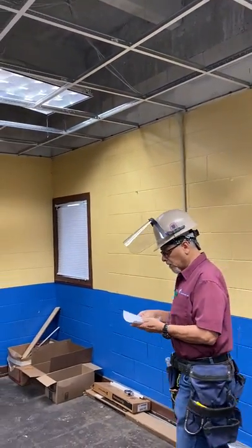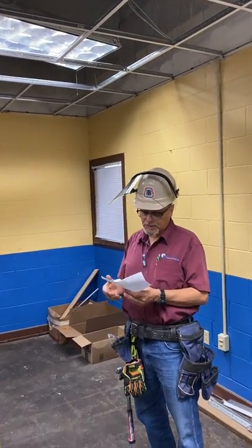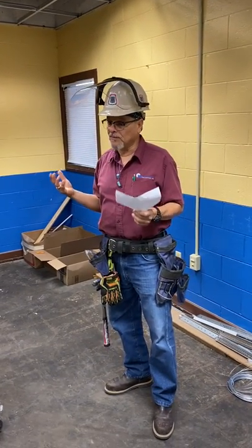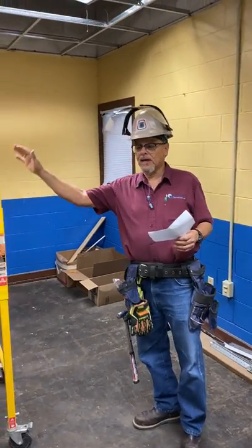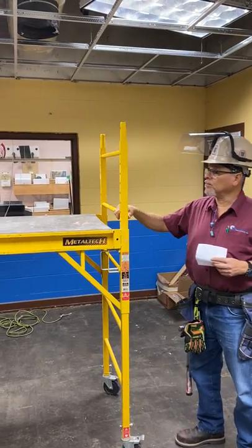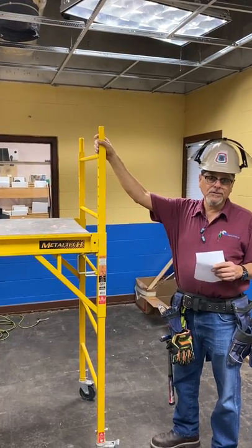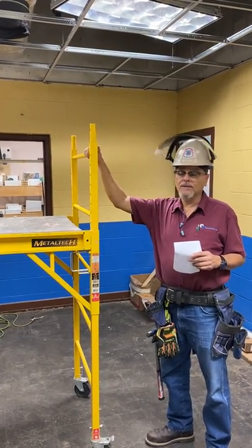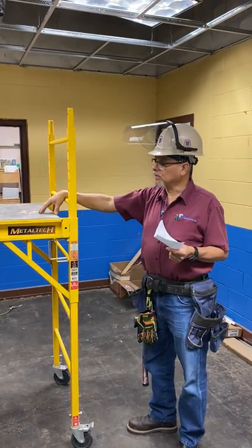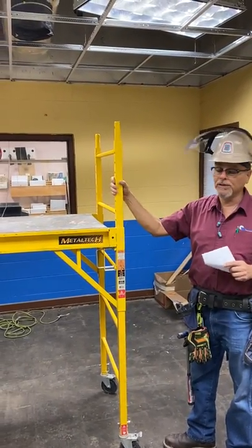First of all, we want to focus on the Focus Four. Number one is falls — we always have to be careful of falls. Falls can be from a scaffold, which is what we're using here. This particular scaffold, we're not required to have handrails because it's under six feet high. But you have to be extra careful when working on these because you have a small work surface and it's only intended for one person.